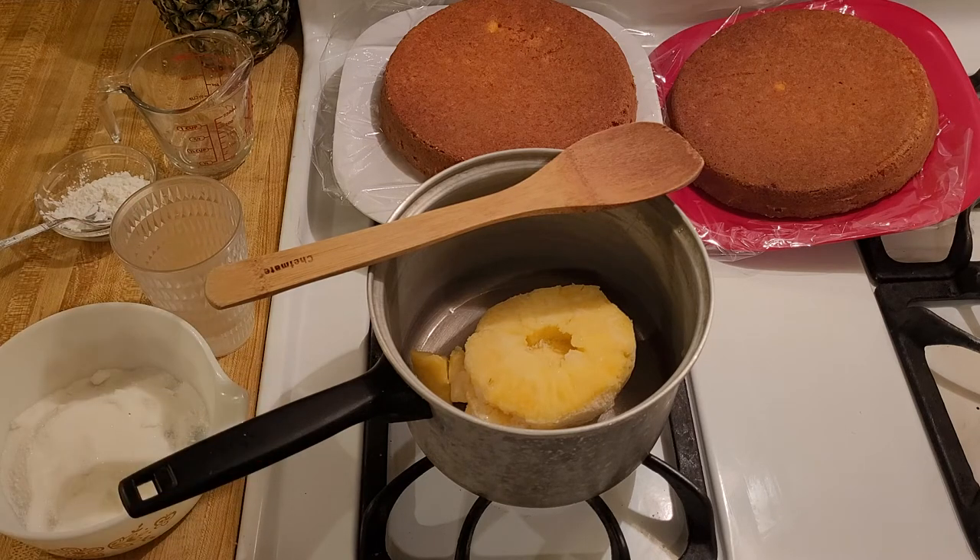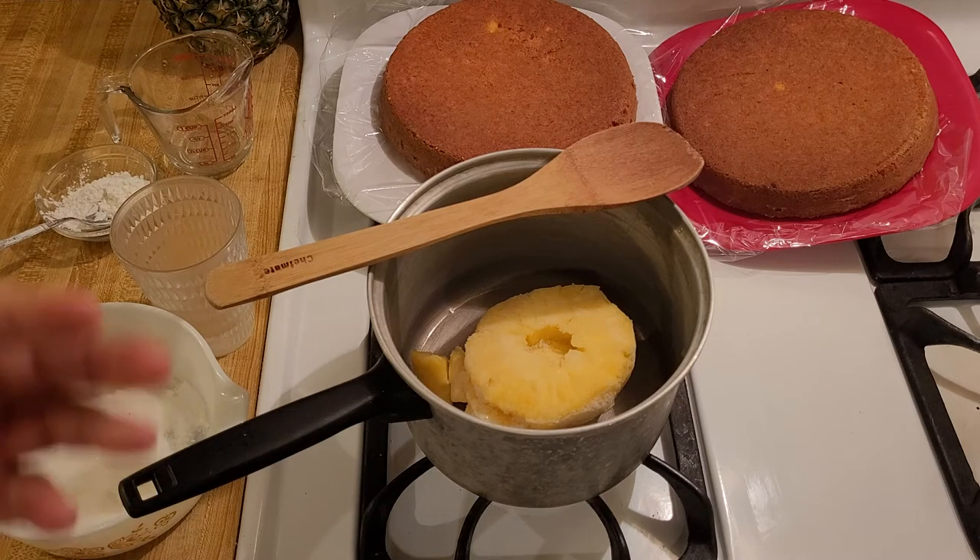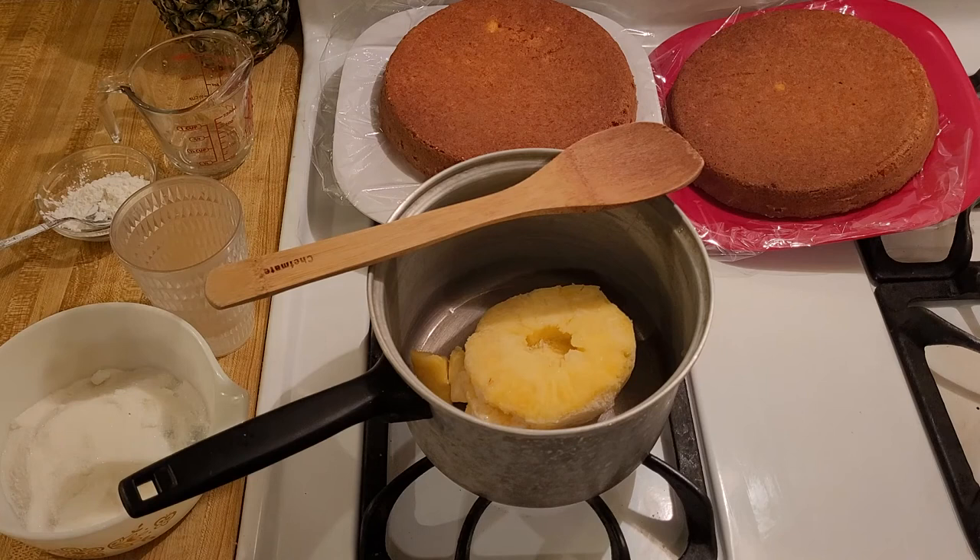I am going to use this filling for a pineapple coconut layer cake. I'm going to put the filling between the two layers and frost the rest of the cake with cream cheese, so I'm looking for a really flavorful filling. That is why I am going to use frozen pineapple and not canned.